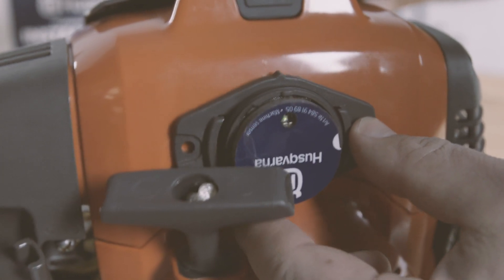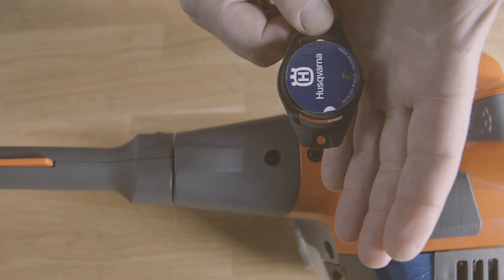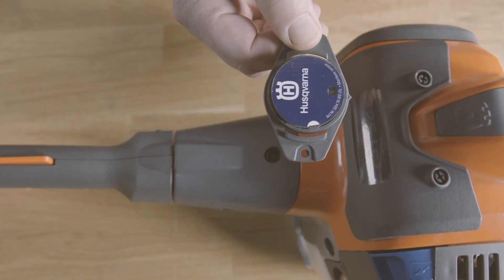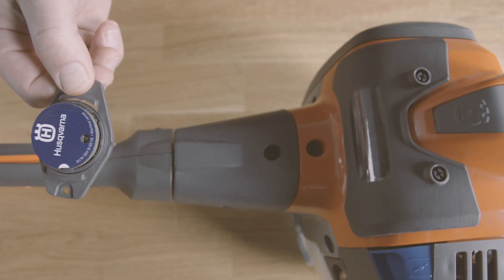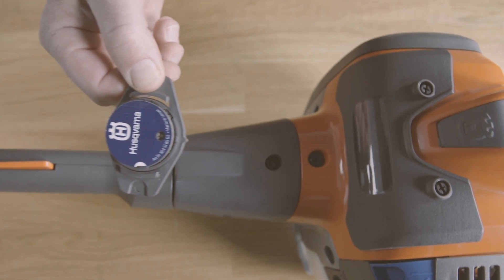It will blink once for every detected ignition spark. Make sure not to cover the antenna with your hand since this will weaken the signal. You can check the signal strength by moving the sensor around and observing the LED diode.